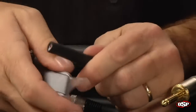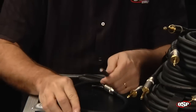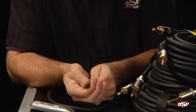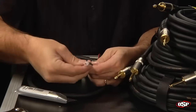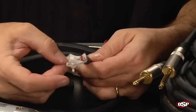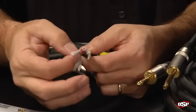Now we're going to go ahead and strip back, attempting to not cut through the paper. We've had success, and you can see right here the helical pad that's added right underneath the outer neoprene jacket. You also see the cotton stranding that provides the strength.